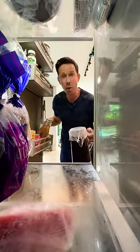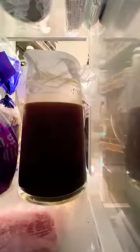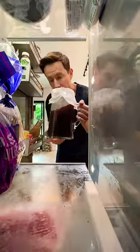It's best to stash it in here for 24 to 48 hours. And it's 48 hours later.